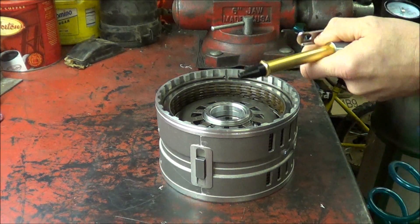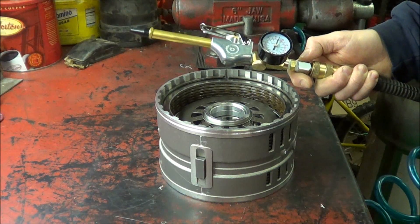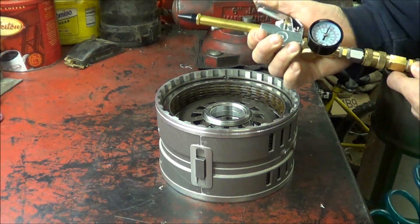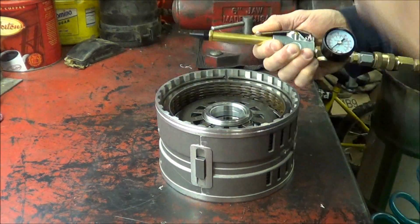So let's plug it in — the gauge goes right up to shop pressure, which I have at 90 PSI in my shop. If we push the trigger it basically drops to nothing, however we do have air coming out over here.